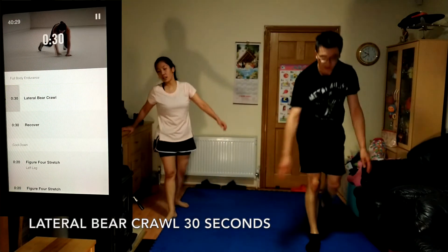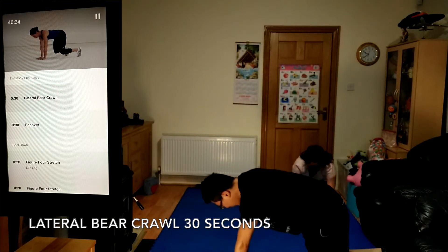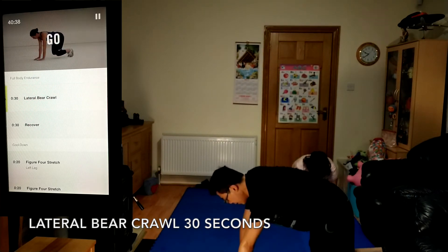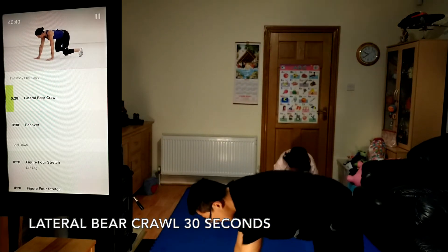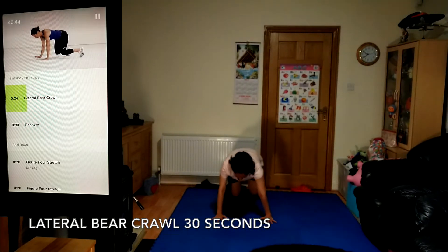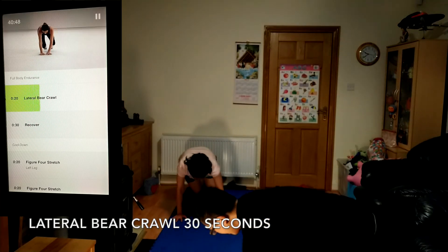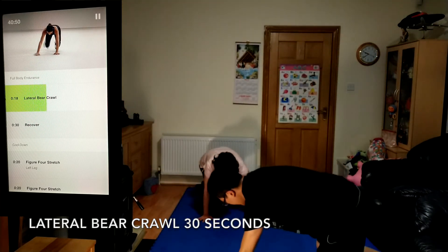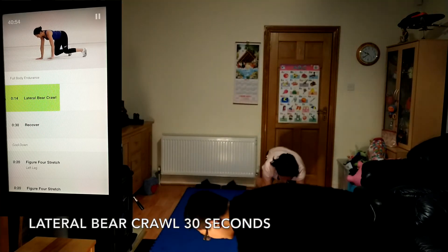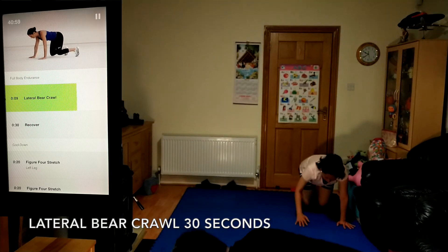Now moving into lateral bear crawl, 30 seconds. Focus on form rather than speed. If you need to, you can bring your knees to the ground. Finish up strong.